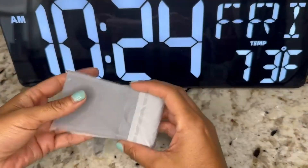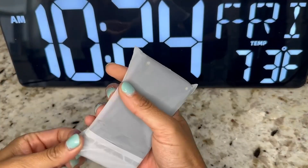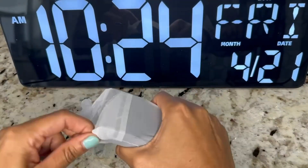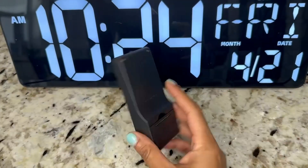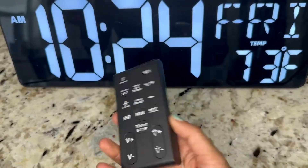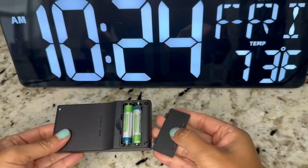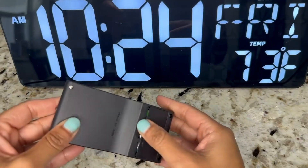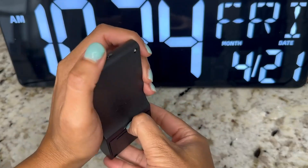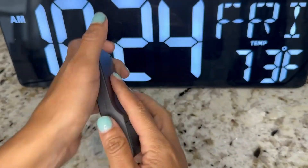I'm going to go ahead and open the remote control to show you what it's like. So this is what the remote looks like — it is super light, extremely light. It does come with the batteries, and it's super easy to take off with no screws needed, just your finger.